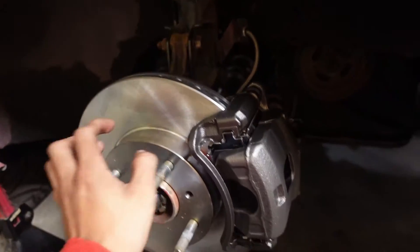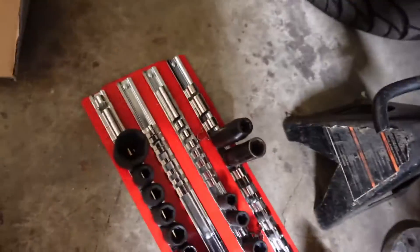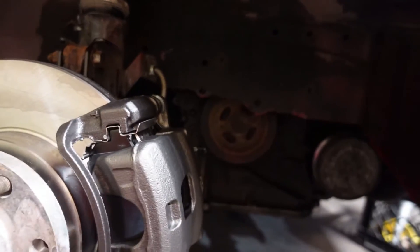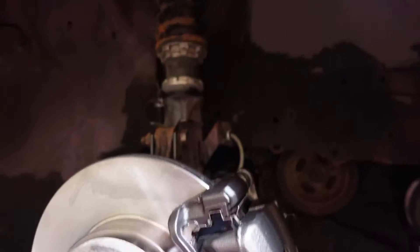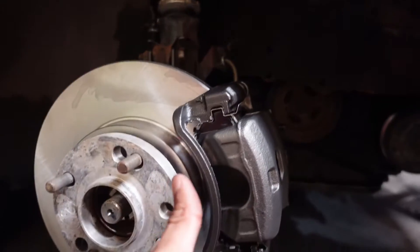We got this side fully installed — rotor's on, pads are on, caliper's on, and the brake line is on. Now we just have to wait for Sami to finish his side and then we will start bleeding the brake system. I have a feeling we're going to have to lift up the rear as well because the system was dripping, and I want to make sure all four corners are fully bled. Let's get the car jacked up and start bleeding the brakes.